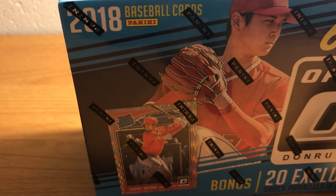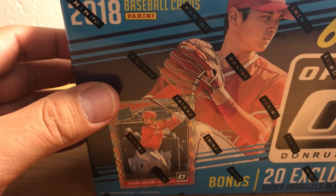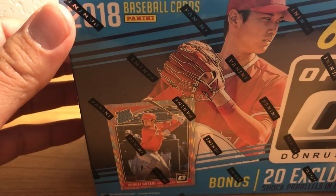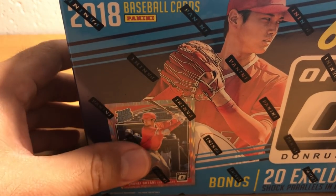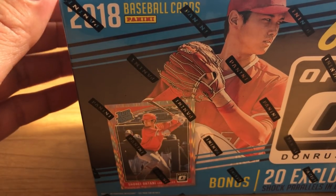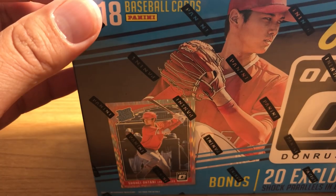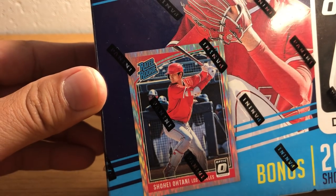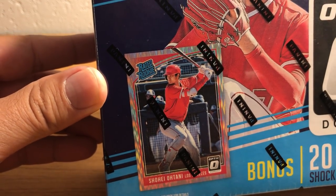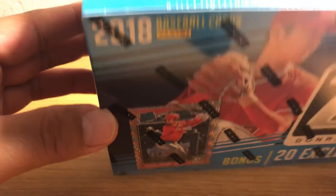I don't really buy a lot of Panini brand stuff. A lot of it's just kind of garbage. I did buy a bunch of Donruss stuff — 2018 Donruss baseball. My dislike of Panini is limited primarily to baseball because they don't have an MLB license, so they have to do these cards without the logos of the teams or the team names. So that's kind of a bummer for baseball.